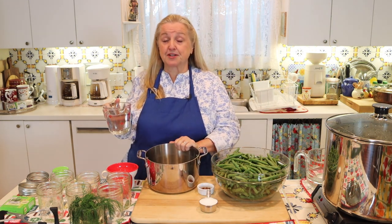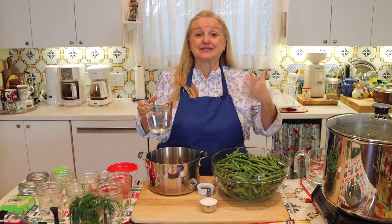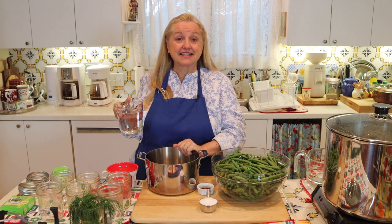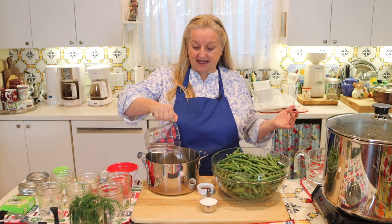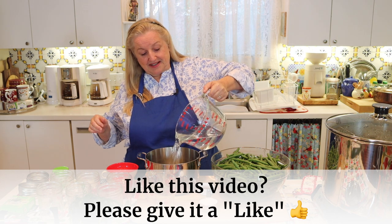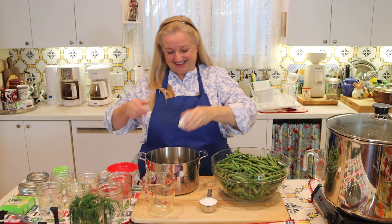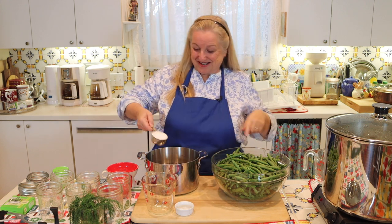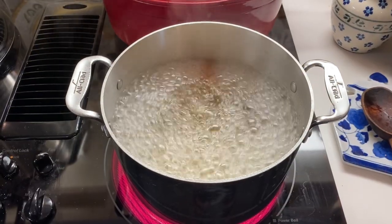You're going to need a saucepan to make the brine, and you want to make sure it's non-reactive because we're using so much vinegar. What I've got here is stainless steel — you could also use enameled cast iron. I'm going to go ahead and add in my water, then my vinegar — all five cups — then sprinkle in my chili flakes and my pickling and canning salt. Then I'm going to bring this over to my stove and bring it up to a boil.